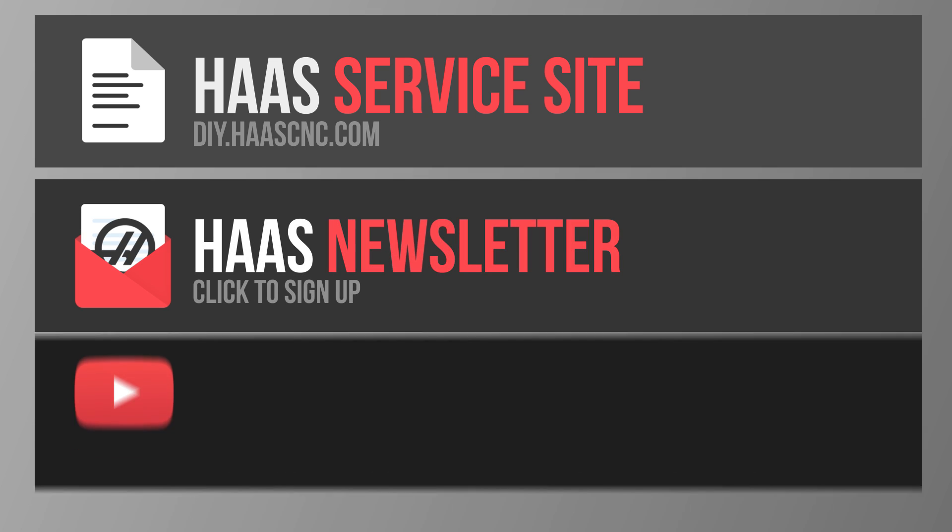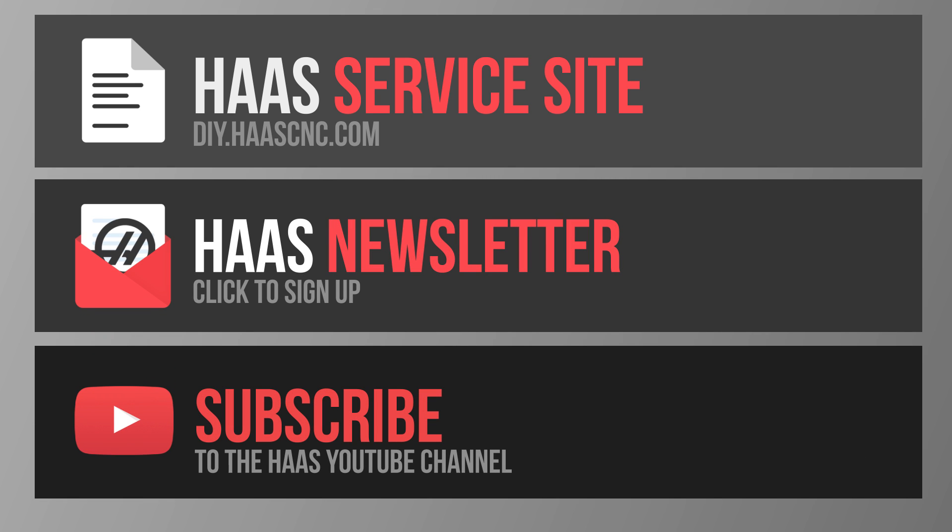Thanks a lot for watching. See you next time.